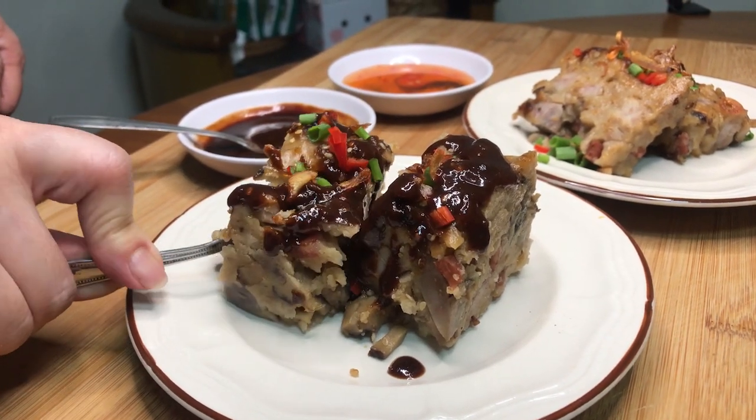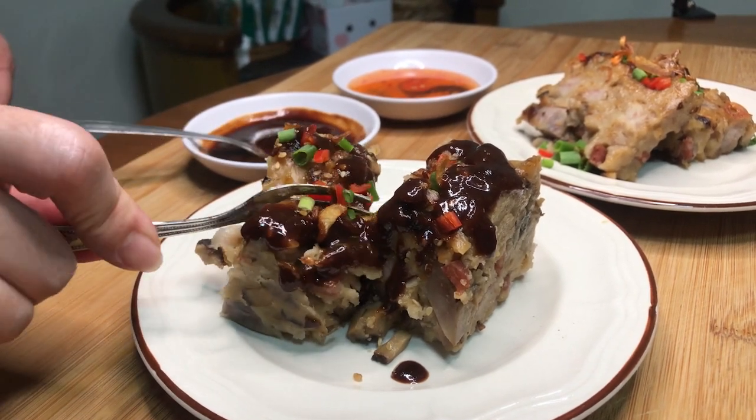What a traditional tasting yam cake. You can have this for breakfast, lunch or dinner. Try it out today!